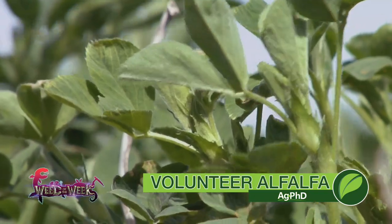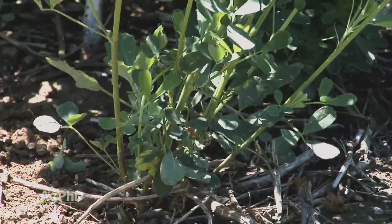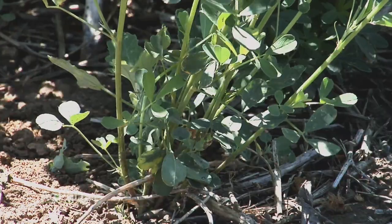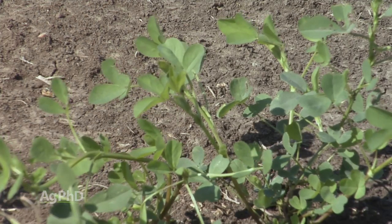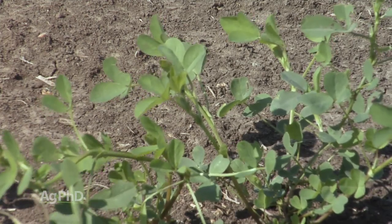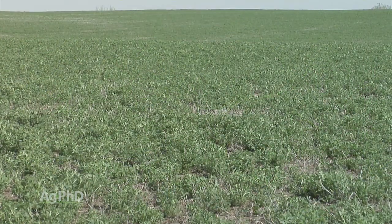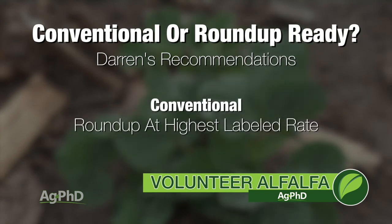Our Weed of the Week is volunteer alfalfa. We don't need identification tips — what we need is control ideas. You might not think of this as a real weed, but if you're planting another crop next year, you want to get this controlled in the fall. We're not big believers in leaving it until spring and taking a first cutting — in our part of the country that really dries out the soil. The problem is there's Roundup Ready alfalfa and non-Roundup Ready alfalfa, and if they're mixed, be on the safe side. Darren prefers a high rate of Roundup — at least 2 quarts, preferably the highest labeled rate — for non-Roundup Ready alfalfa.